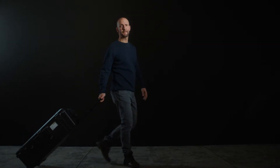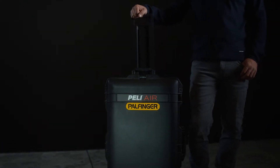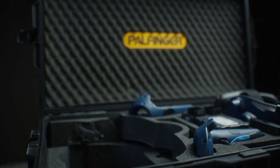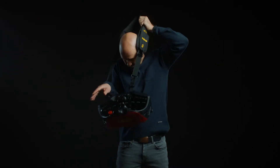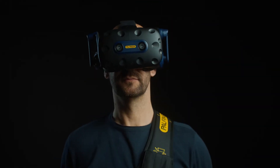The Palfinger VR1 Training Simulator is lightweight and packed into a secure transport system that makes it even more versatile. It features the most recent VR technology and our original PALCOM P7 radio remote control to ensure a highly immersive training experience. VR1 is practically a full crane in a box.